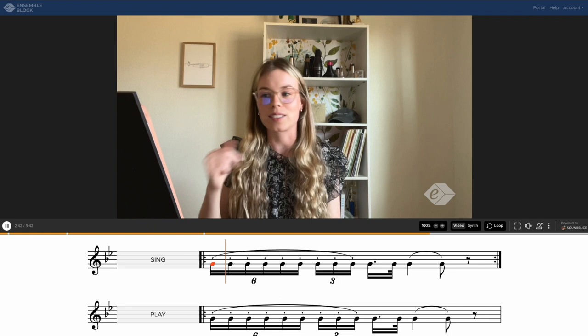Another measure that can look a bit intimidating in this etude is measure 6, and this is where subdivision is really going to be our friend. So we're going to really think about the 8th note in this measure — if this is our 8th note, our rhythm will go like this.